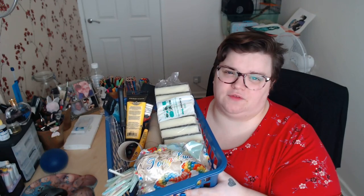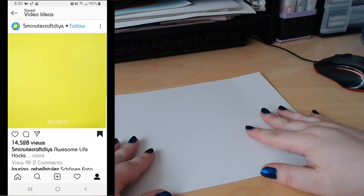So we've got sponges, straws, balloons — anything I could think of that might be useful I've got here. So let's get into these life hacks and see if any of them are actually worth using.